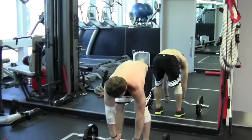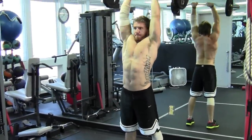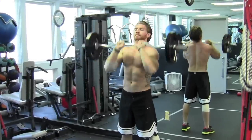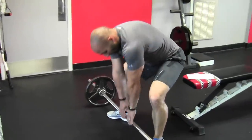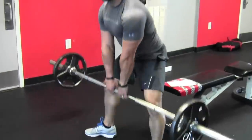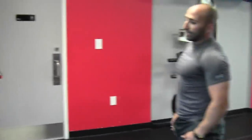Back over to the curl bar for skull crushers standing. It goes to the front of the forehead — keeping elbows nice and tight, driving it through. Then coming back to the Olympic bar for sumos — feet nice and wide, drive through the whole way down. Make sure you're getting full range of motion. Don't lean over — make sure you're dropping down using your legs.